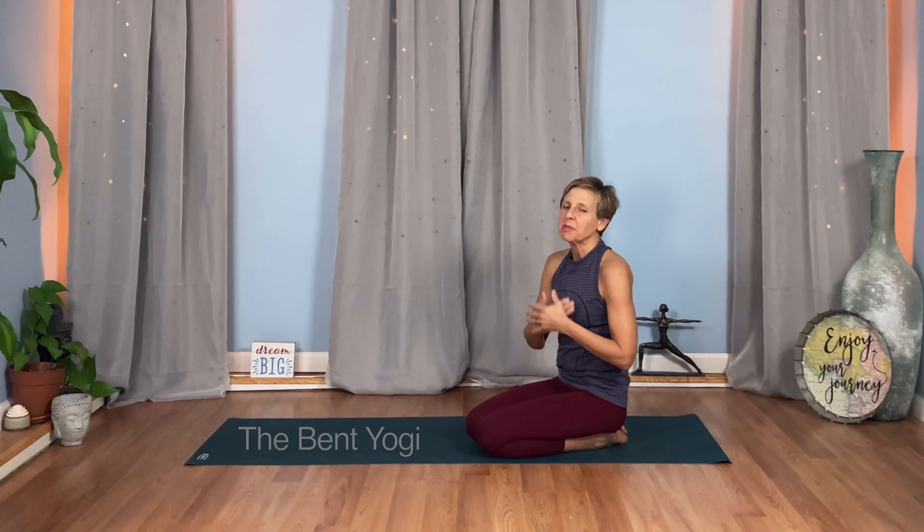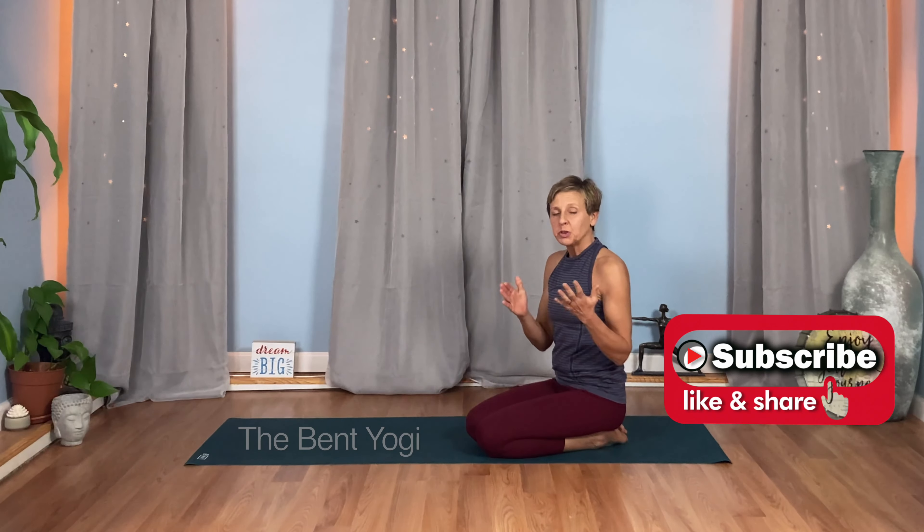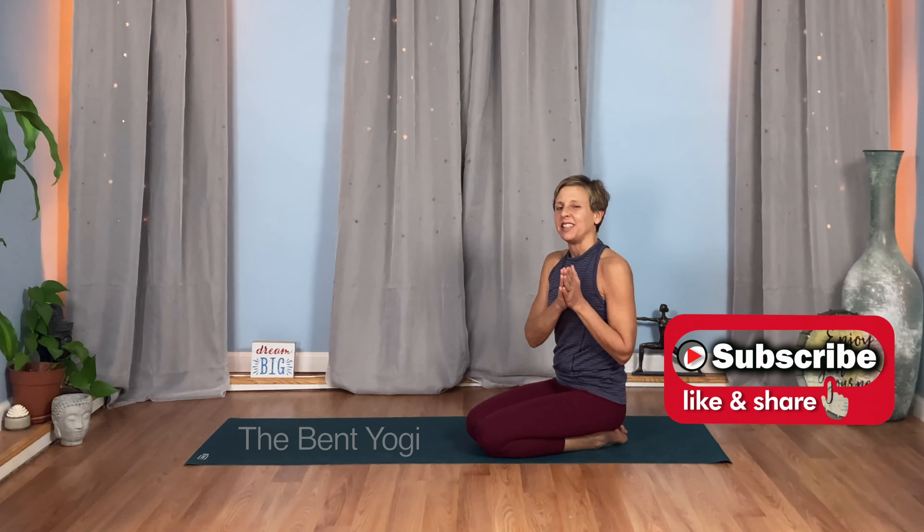Thanks for joining me today. I'm Heather, I'm the Bent Yogi. Remember, subscribe if you haven't already. Leave a comment — most important, take care of yourself, take care of each other, and I'll see you tomorrow.